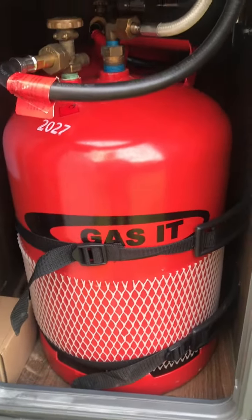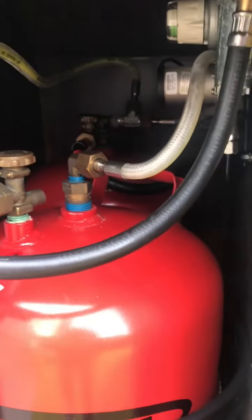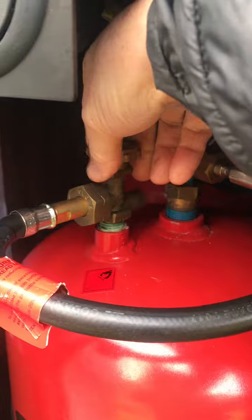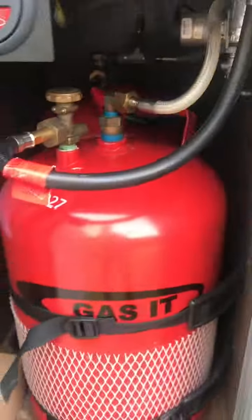This is a short video about the onboard gas in the motorhome. We've got two tanks here — I've literally just filled them up last week. What I've been doing is opening up one bottle and closing the other one, and then as soon as this one's expired, you've got another couple of weeks' use out of that one, and then you can get the other one filled up.